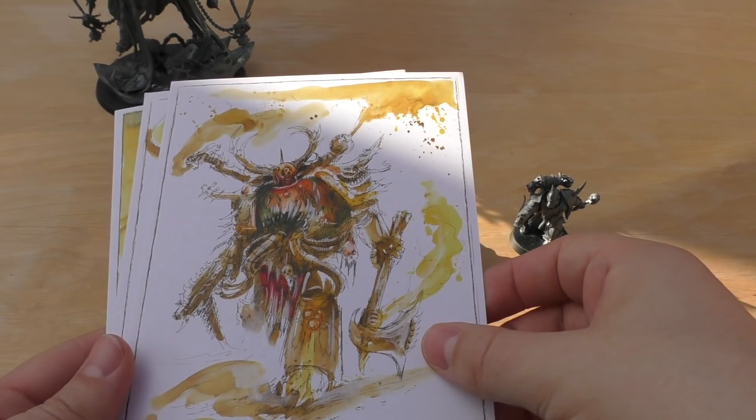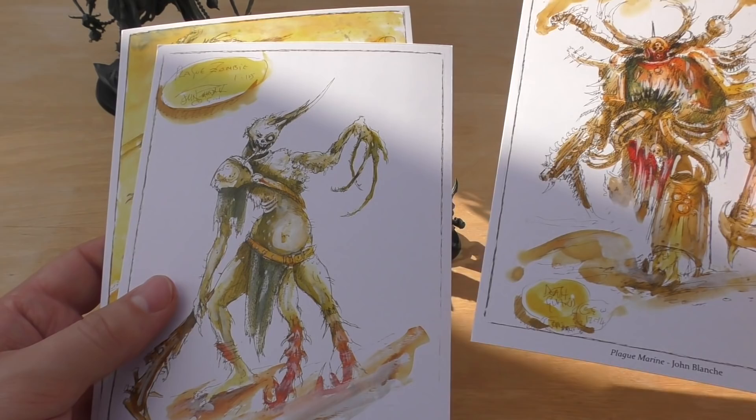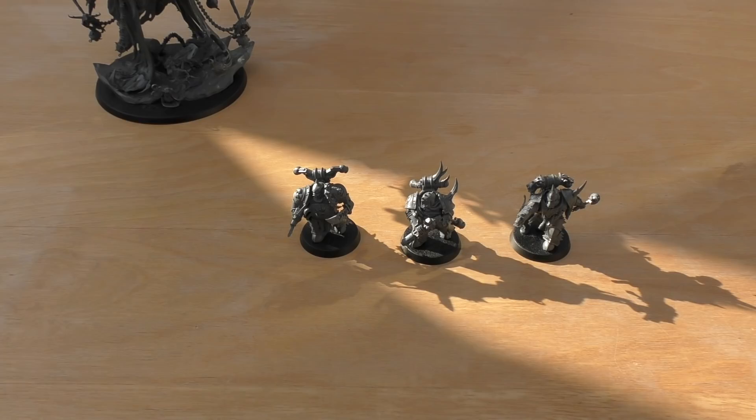You also get these little art prints, all by John Blanche, dated around 2014 to 2015. They're a cool little thing to have. So that's it — you get the art prints, the little book, and the three models.